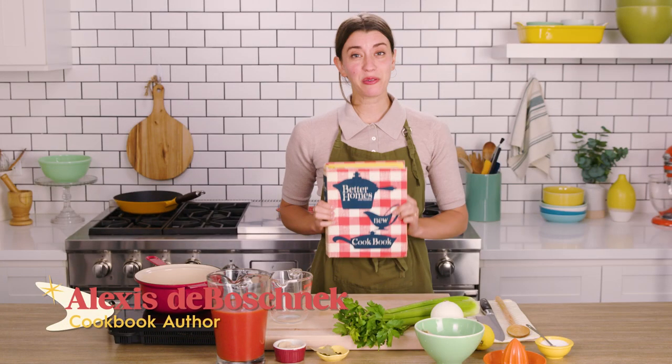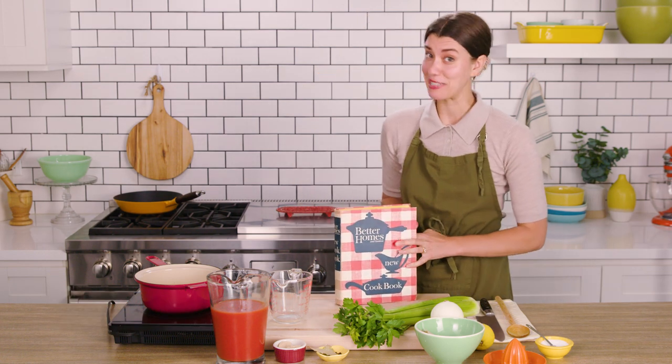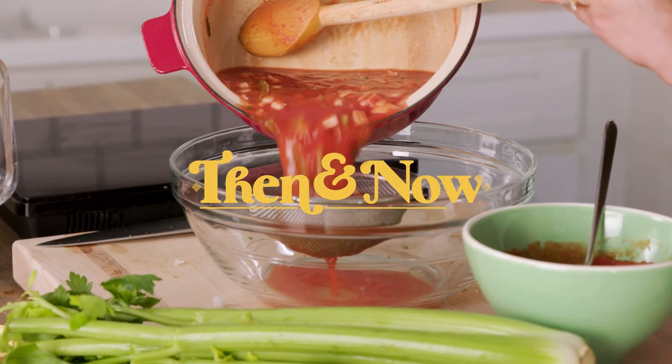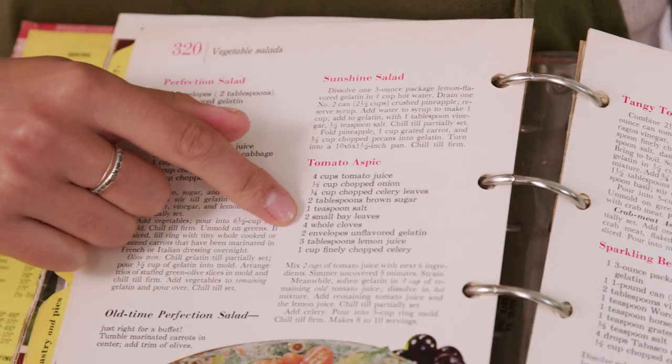I'm Alexis Deboshnik and I'm back making another recipe from a retro edition of Better Homes and Gardens Cookbook. Today, I'm gonna make something kinda wild: tomato aspic. If you don't know what aspic is, it's basically a kind of jello or jelly that gets flavored with kind of whatever you want. They're usually savory, and this one has a lot of interesting things. It kind of sounds like a Bloody Mary, and I love a Bloody Mary, so I think this actually could be really delicious.